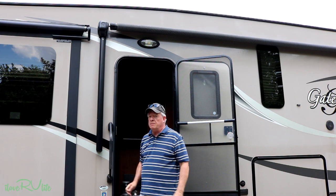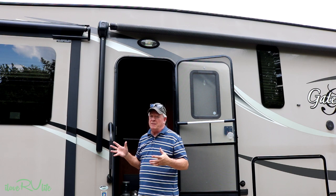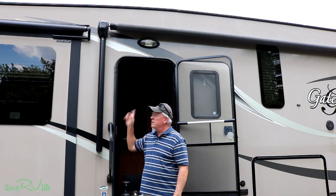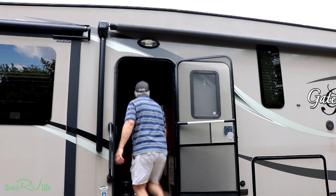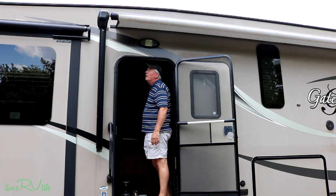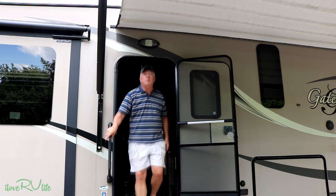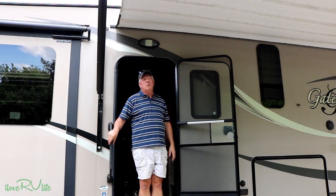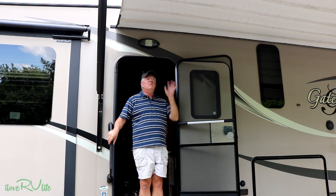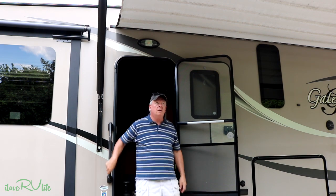We haven't used our awning all winter, so I'm going to check it — make sure it comes out and the mechanism isn't giving us any problems. It's really important because you want to keep that hot summer sun off of you. The mechanism is working great. I'm also going to look at it for mildew — it is a tad, but I don't think it's enough to deal with now. I'll probably wait until the end of the season.